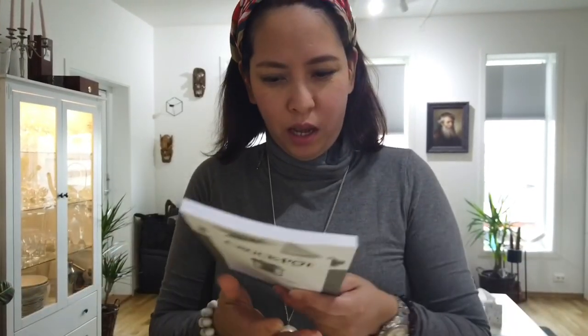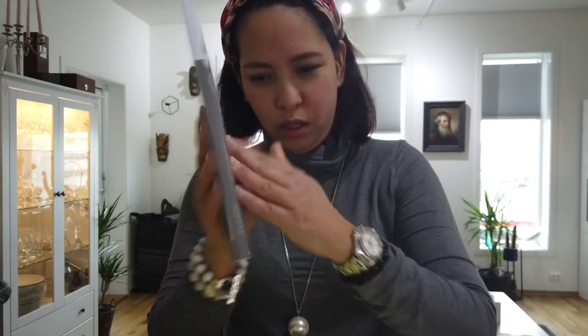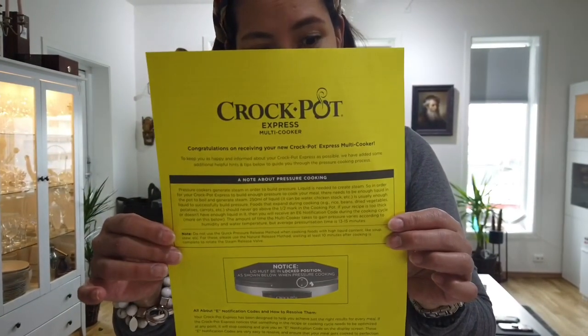And then we have the instruction manual from Crock-Pot — a how-to-use book, which is very important. And there's also a letter saying congratulations on receiving your new Crock-Pot.